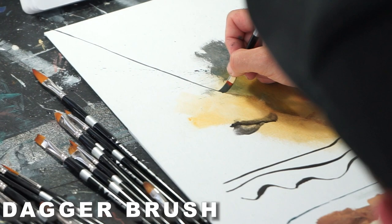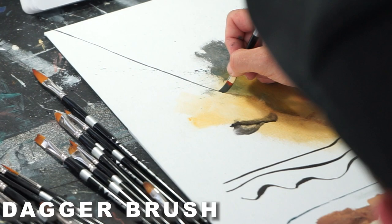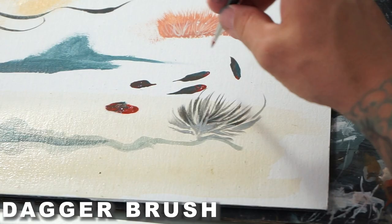It's a good thing to do with the dagger brush — just see what the natural shapes are that it'll create by just laying the brush down.